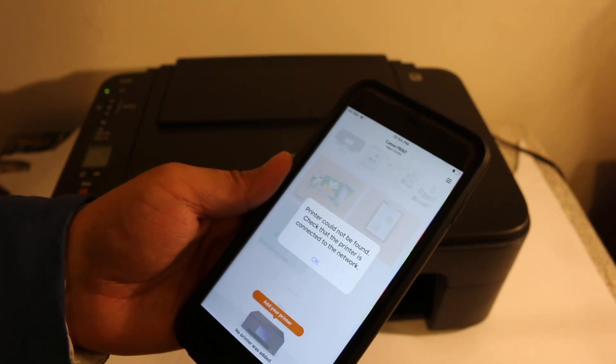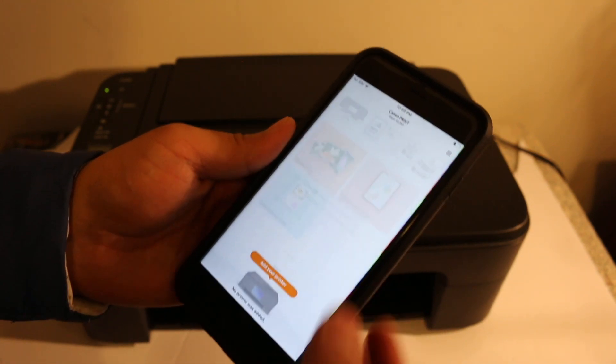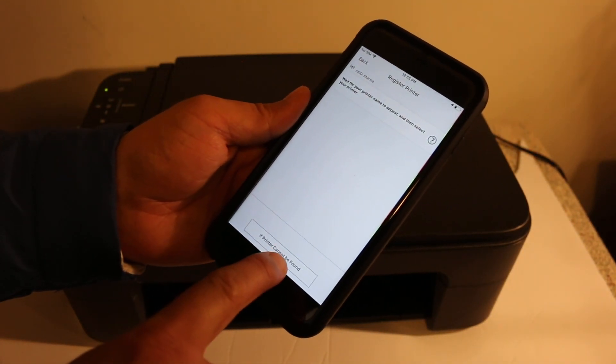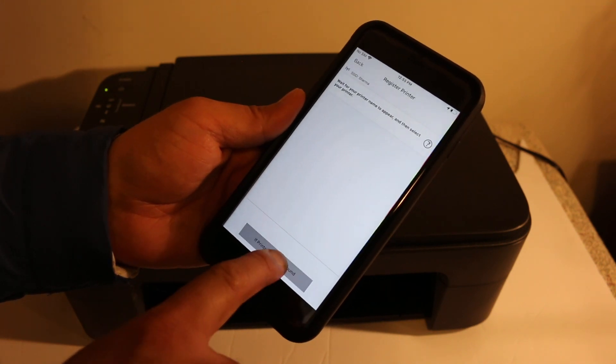The message says 'Check that printer is connected to the network,' so click OK. Now you get an option that says 'If printer cannot be found' — click on that.